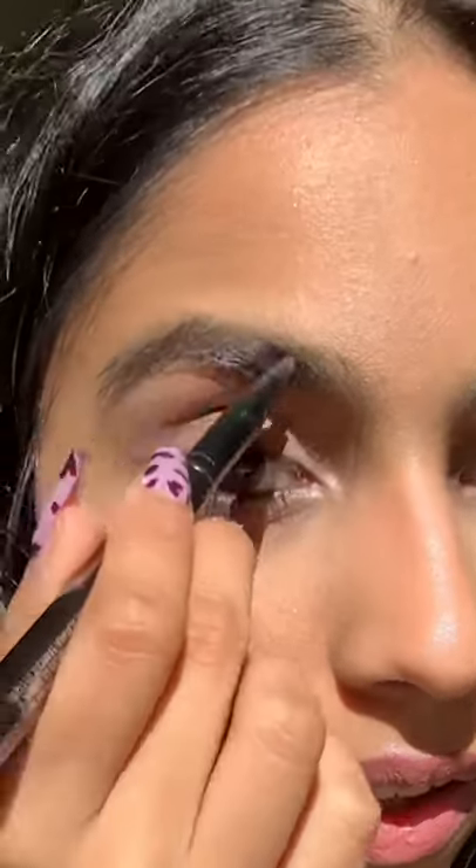This is a brow pencil by Chantecaille in the shade Oak Brown. Realistically, you'd use this to actually fill in the brow. So if you have sparse areas, this is for you. You can adjust intensity and darkness pretty easily.